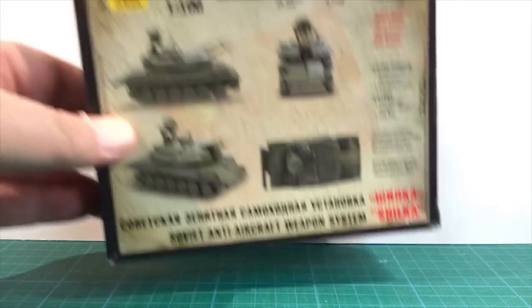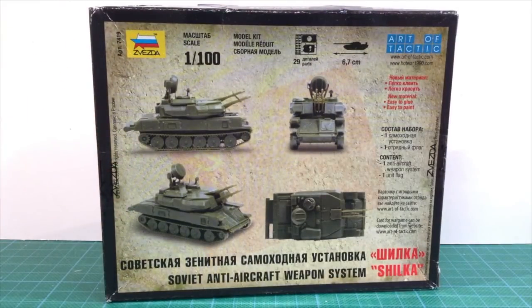Looking at the back of the box, there's a preview of the completed kit. The assembly has 29 parts, quite a few for a Zvezda 1/100th kit. The finished kit is 6.7cm long.